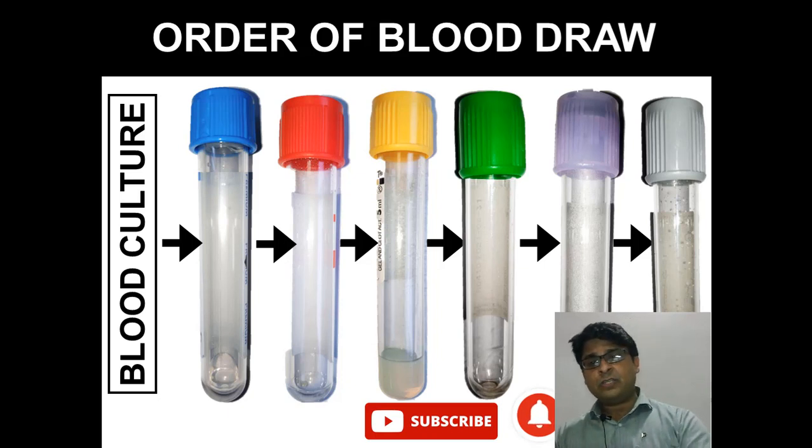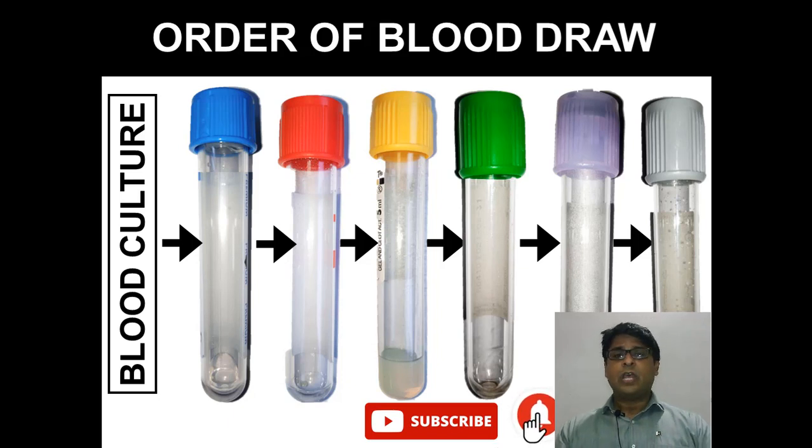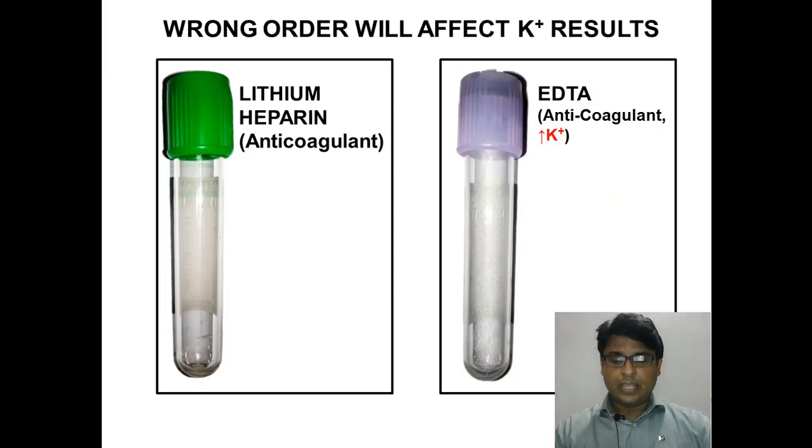It cannot be lavender top before green top because it has implications on the results that the physician will see. Therefore, please make a practice of drawing blood in this particular order. Now let's go through a couple of examples to show why this order is important.